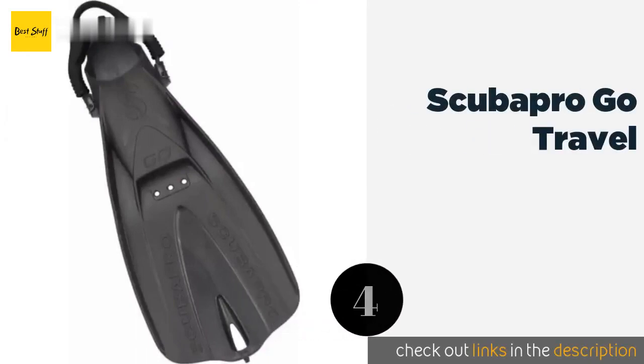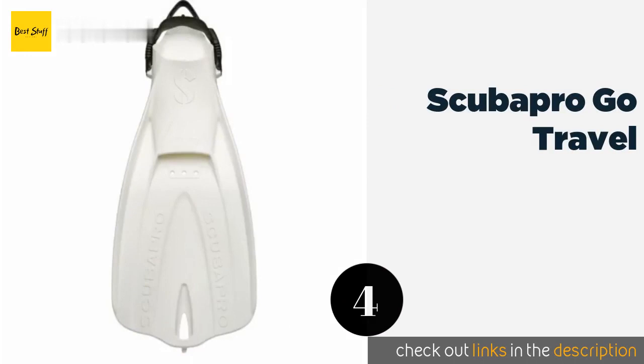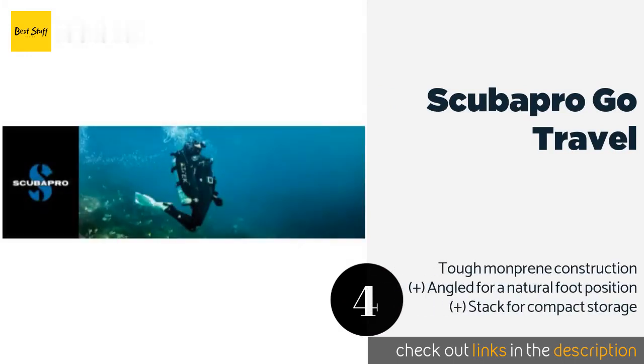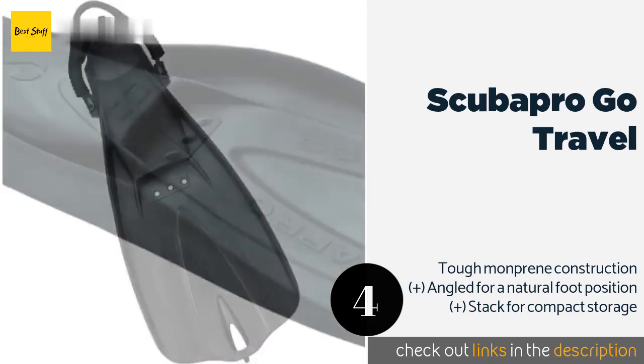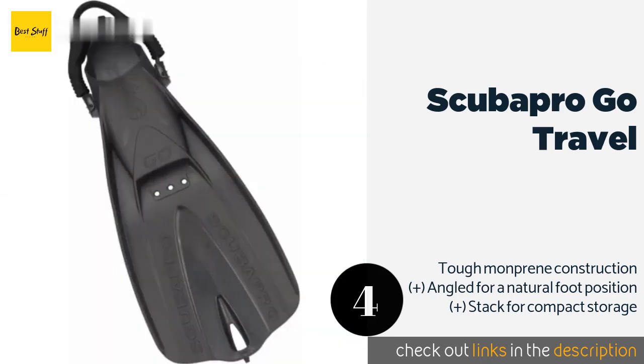The next product is Scuba Pro Go Travel. Though pricey, the Scuba Pro Go Travel is a versatile pair that could just as easily be used for diving as for shallow reef excursions. They boast a self-adjusting bungee heel strap that makes them easy to slip on, and a perforated design to reduce drag. The price is around $85. Check out the product link in the YouTube description below.